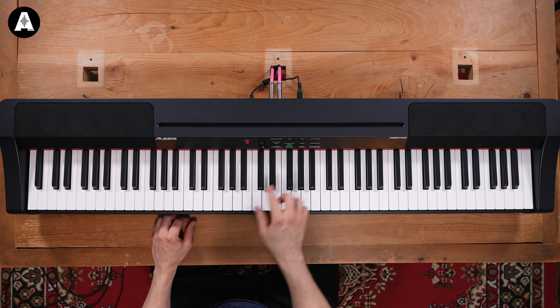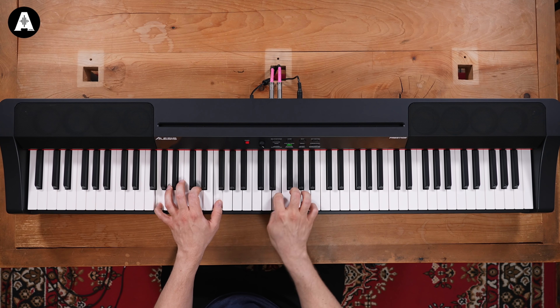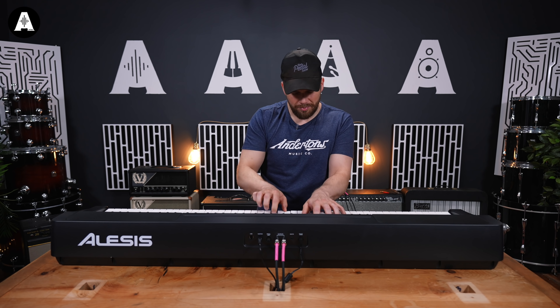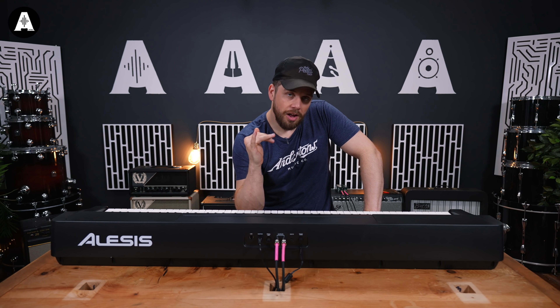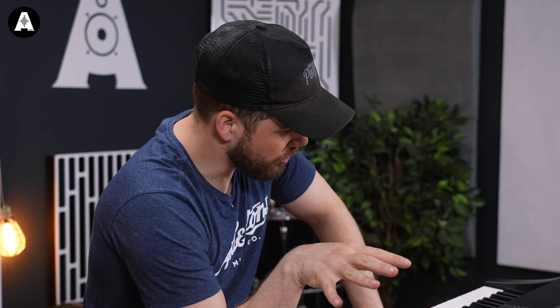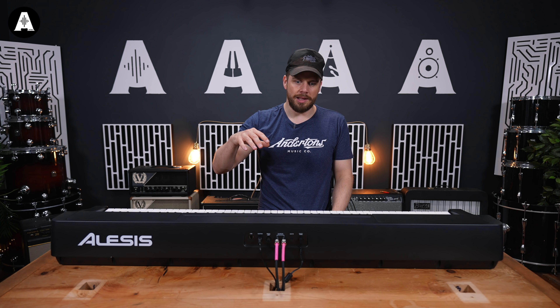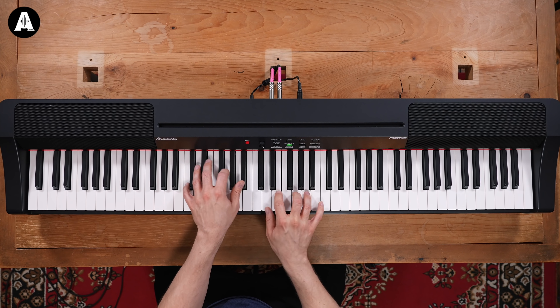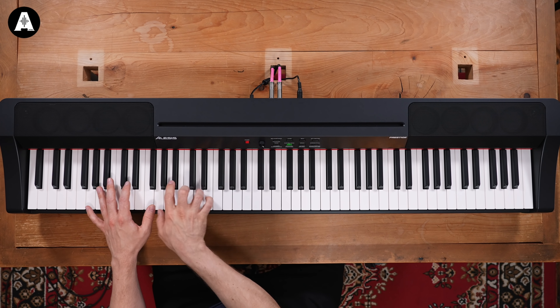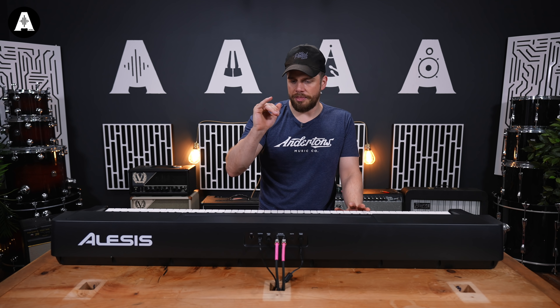First impressions are that the action is a little bit squidgy. But when you look at the price of this keyboard, it's coming in at under £400. I think it's a type of action that would break in — like a running shoe midsole that gets better after 100 miles. As I've learned with other keyboards, when you really get them out of the box, they just need the mechanism to wear in a bit. The sounds are actually a bigger problem than the key bed.